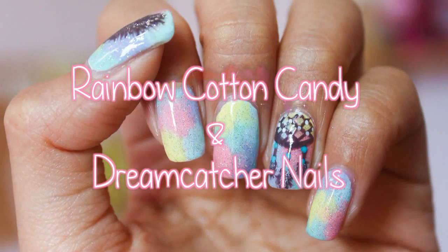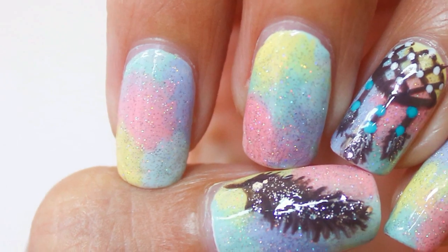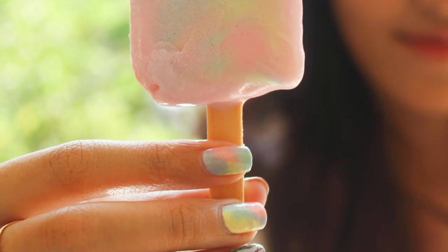Hi guys! So today I'm going to show you these cotton candy nails, and it's perfect for summer because it's bright, it's colorful, it's glittery, and it's also very easy to make — you don't even need any specific nail art tools. And look, it matched my ice cream perfectly, see how cool is that?